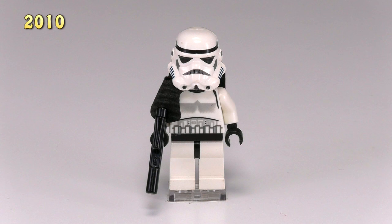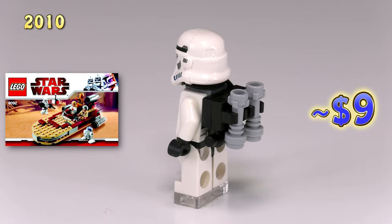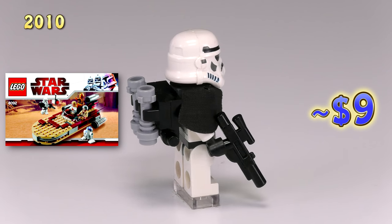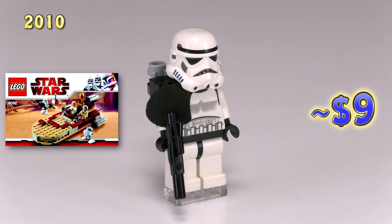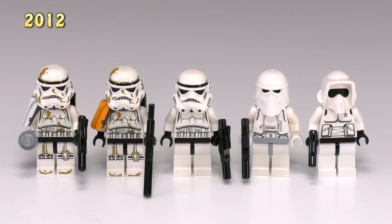Jumping up to 2010, we get another sandtrooper. This time instead of an orange pauldron with little black stripes it's just a solid black one, and a little bit more of the build on his back is also black. This trooper is kind of the last guy before we get a whole new wave of Imperial troopers in 2012.